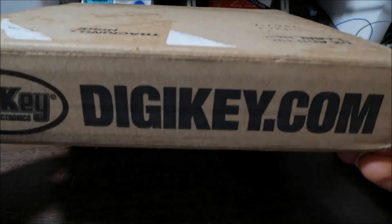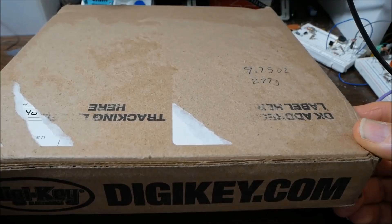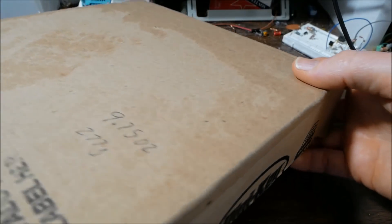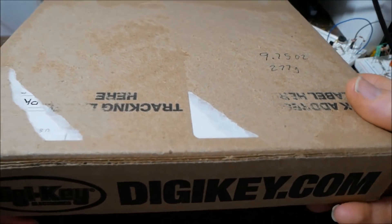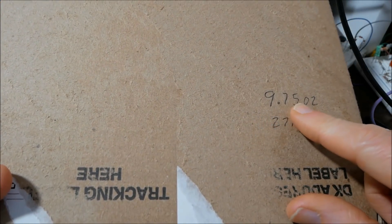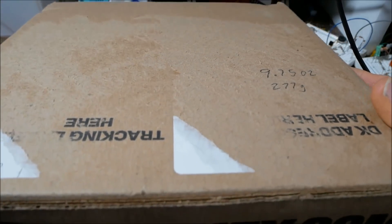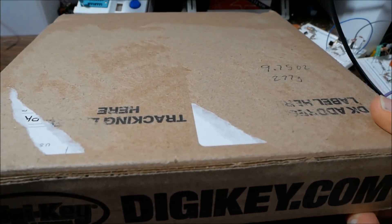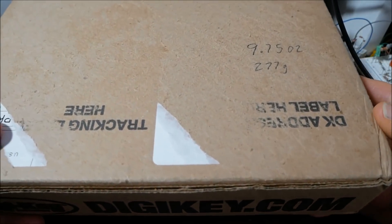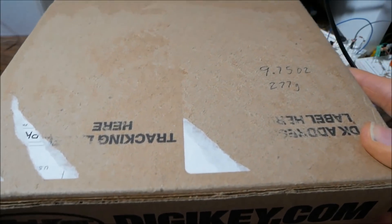Getting into the DigiKey unboxing. One little tip about shipping with DigiKey is, if you're in the US, I would use first class mail if you think your package will be light enough. This box with all of its contents is 9.75 ounces, which is 277 grams, and that is within the limits of first class. I think it's 13 or 14 ounces maximum you can ship first class; otherwise it will cost you more.